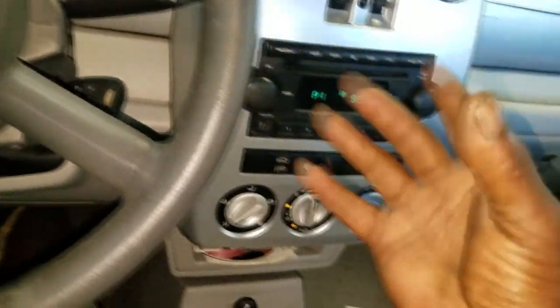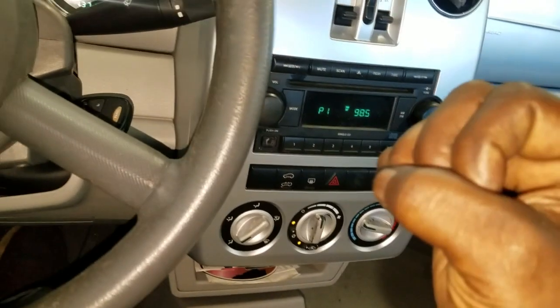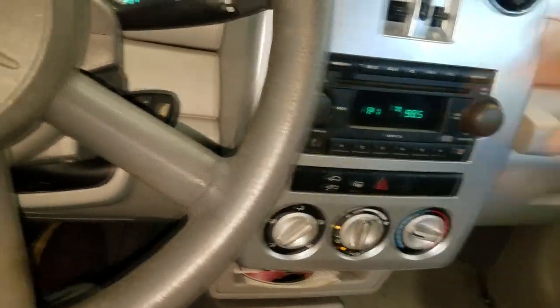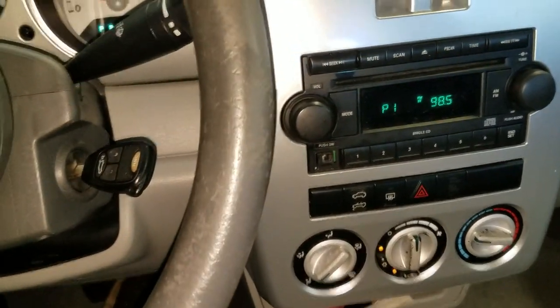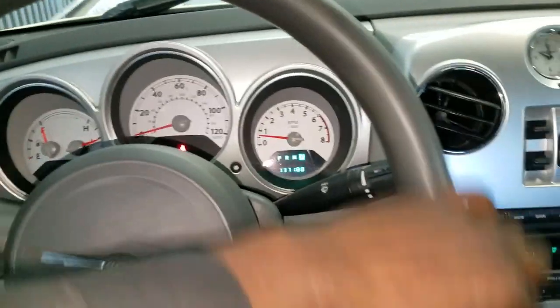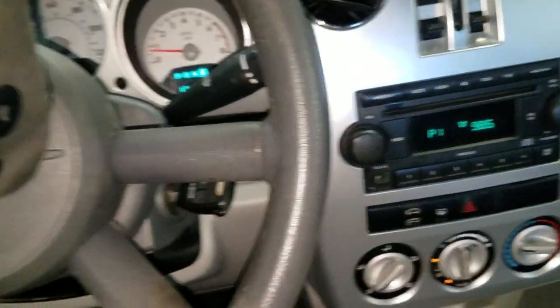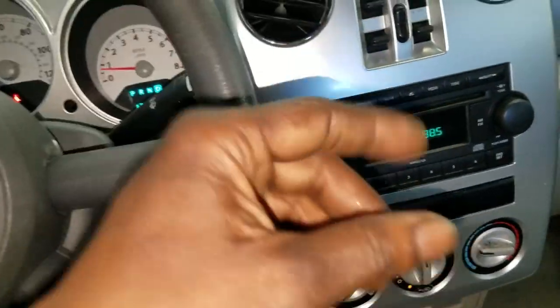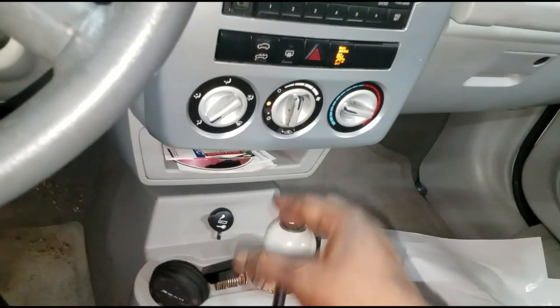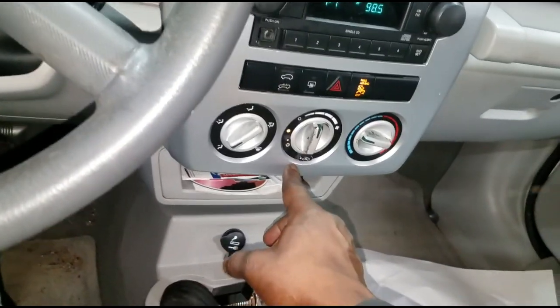I'm gonna go inside and find out which part of the AC system is not functioning as designed. We're going to check and find out what is the problem with this AC. Thanks for staying tuned - let's go outside and check a few things.